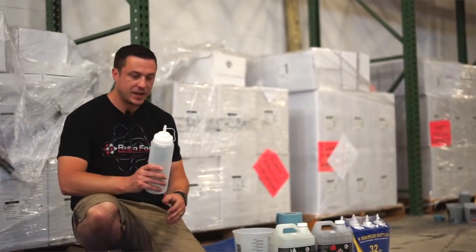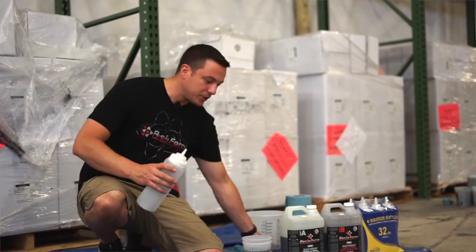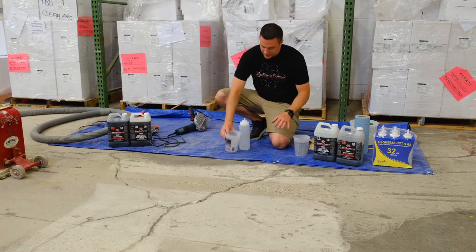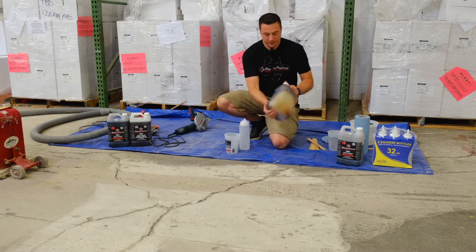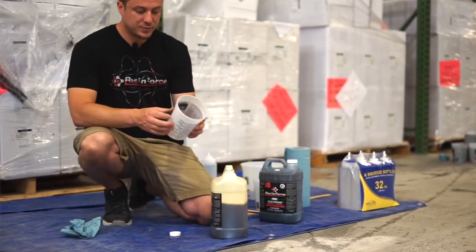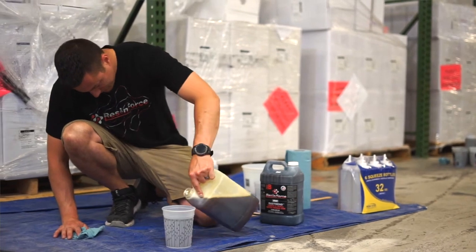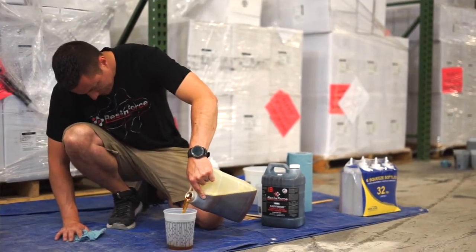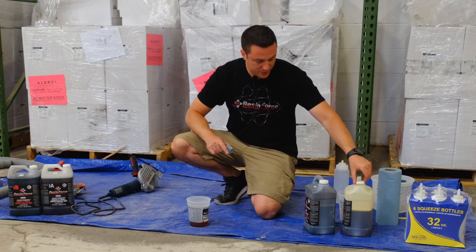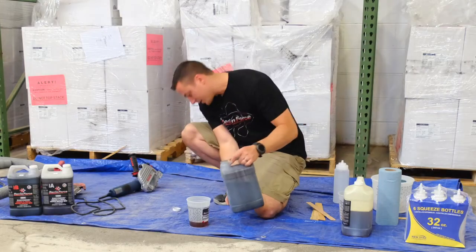We're going to use this condiment bottle to fill it. We're going to pop this top off and then I'm going to use a razor blade to cut this tip because we want a bigger tip. Put your A cap on your A lid — don't mix them up, because if you put the wrong cap on the wrong jug, it's going to almost weld itself shut.